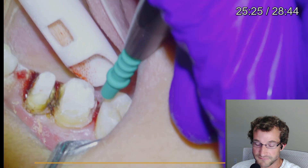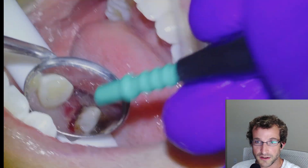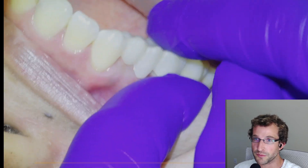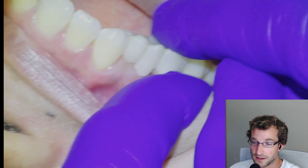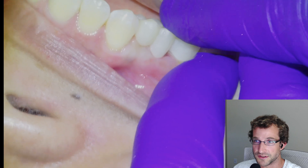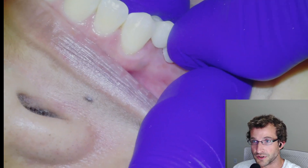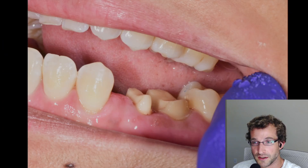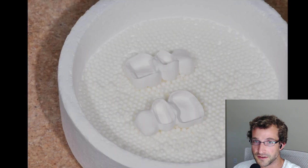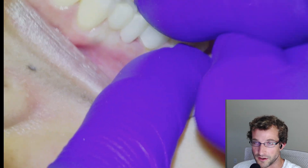And then this is the delivery — I'll put it back on normal speed. This is the try-in appointment. We scanned and then designed the bridge, milled it in-house with the Roland DWX-52D, and sintered and polished it — made two shades. This would have been our shade of choice. This is just the try-in here. We'll put it in and check the fit and the bite. There's the pre-insert, there are the units in the green state, ready to go into the furnace, and here they are sintered and polished.